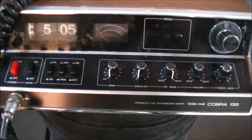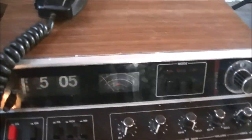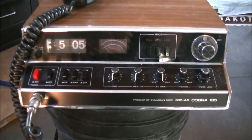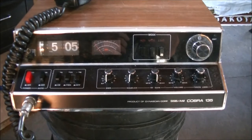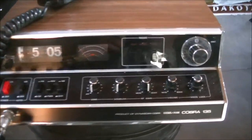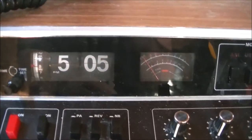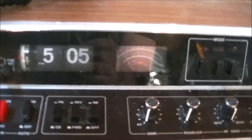The only radio transceiver - transmit and receive - that I got is the Cobra 135. It's SSB and AM, only 23-channel. The beautiful thing about it is it has a flip clock built into it. I had one years ago and I don't have anything else in my collection with this flip clock feature, so I'm happy to have a radio now that has this.